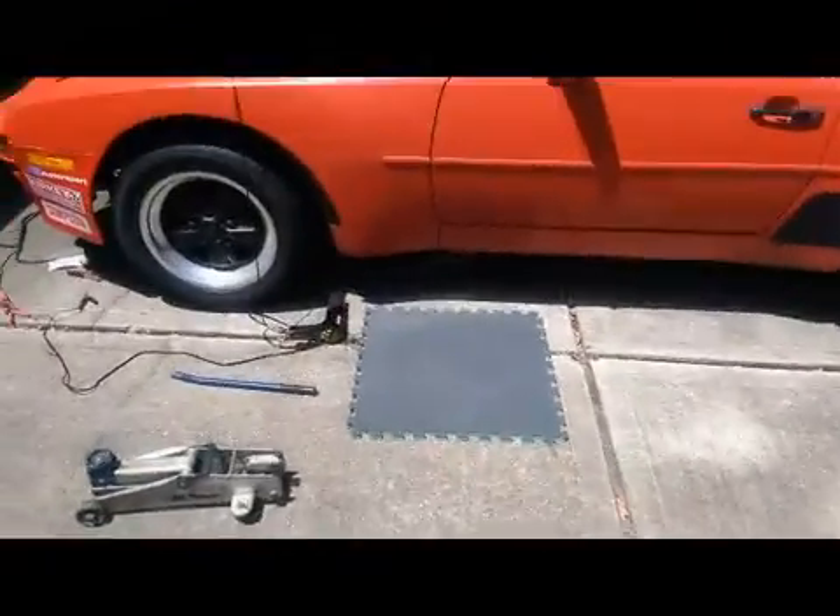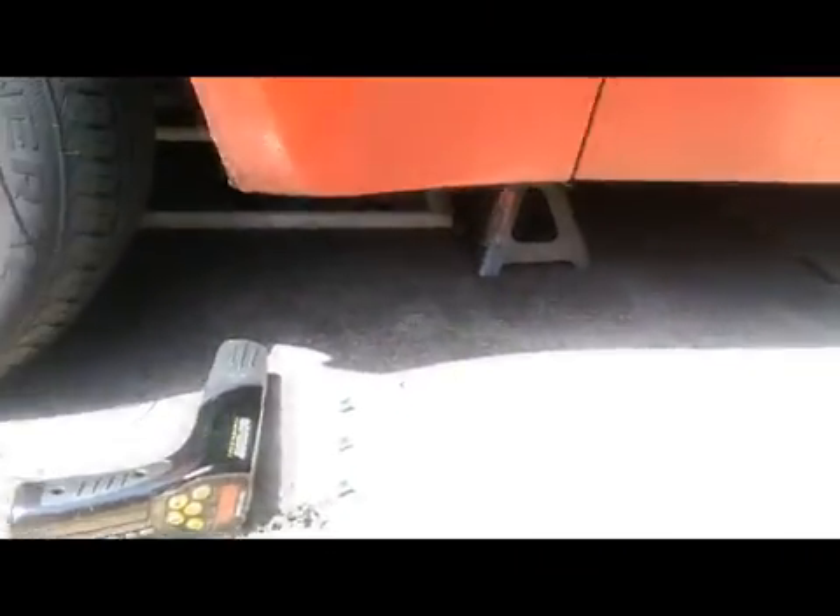Another excessively hot day here in the Houston area. The car is jacked up a little bit, and we have a timing light down here, and I'll explain why in just a minute.